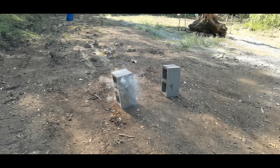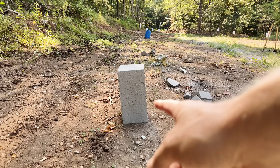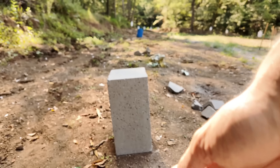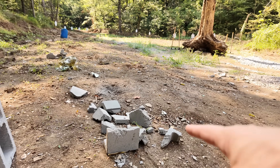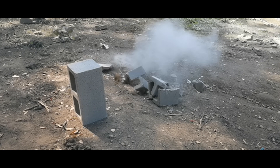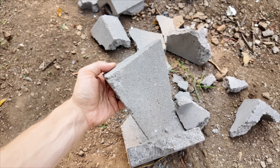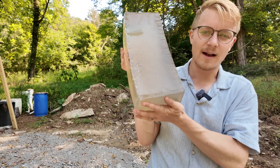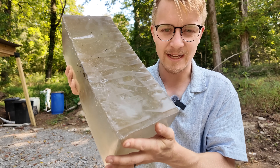If we review the slow-mo, you can see that this first cinder block just got peppered, and it left a trail of dust as that birdshot flew off. This guy got absolutely destroyed. The wax slug did concentrate enough energy in one place that we only have rubble left. All that energy is awesome, but it's for naught if we don't find out if it's deadly.